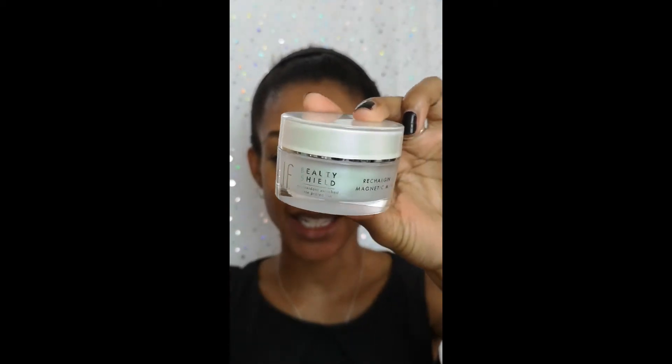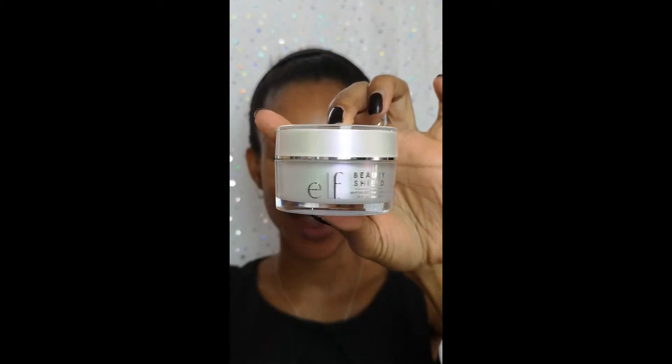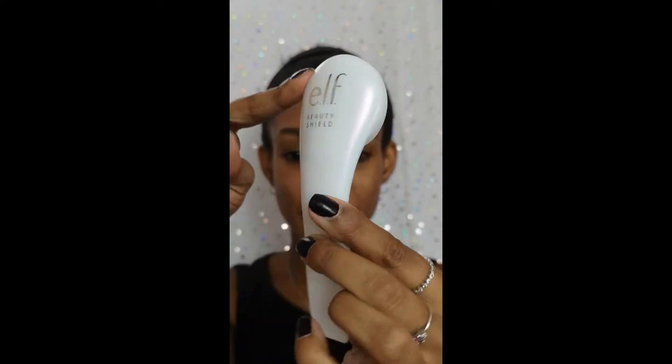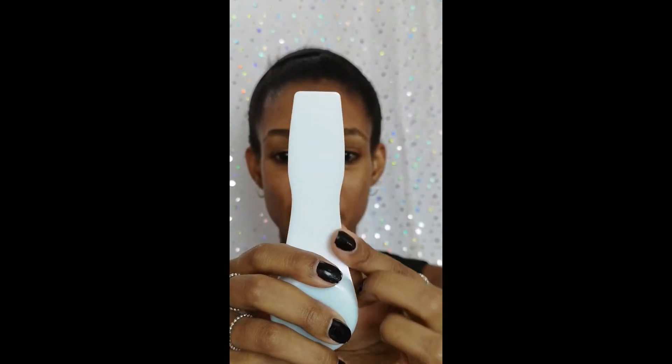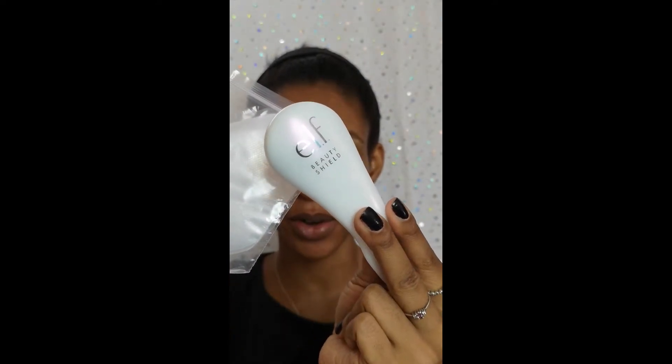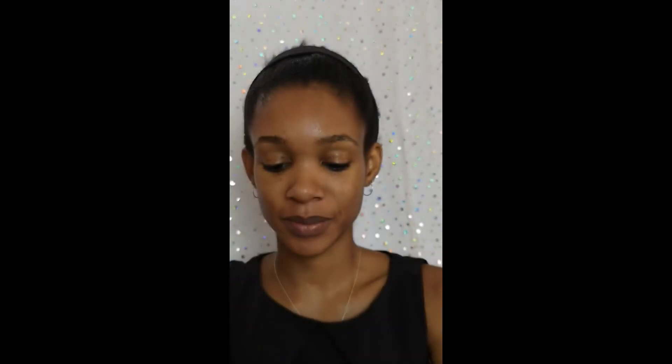It comes in this kind of container — if you're used to their skincare, they all come in similar containers. You also get this tool; I'm guessing this end is the magnetic end and this end is to apply the product. You also get some handy bags to protect this when you're taking off the product.